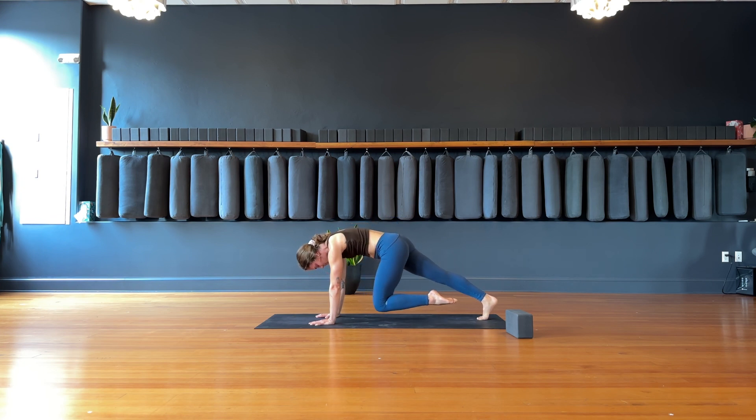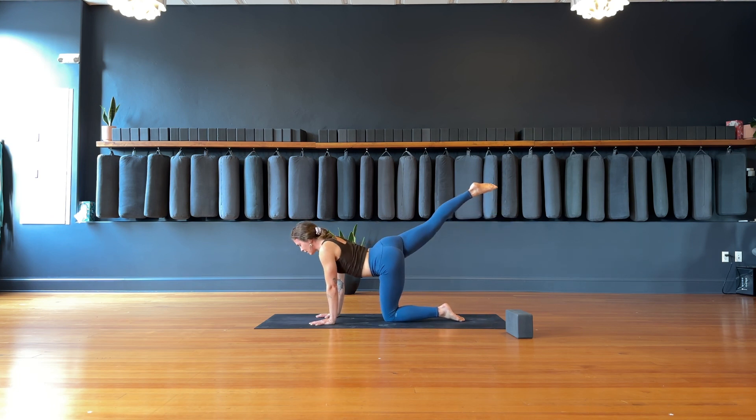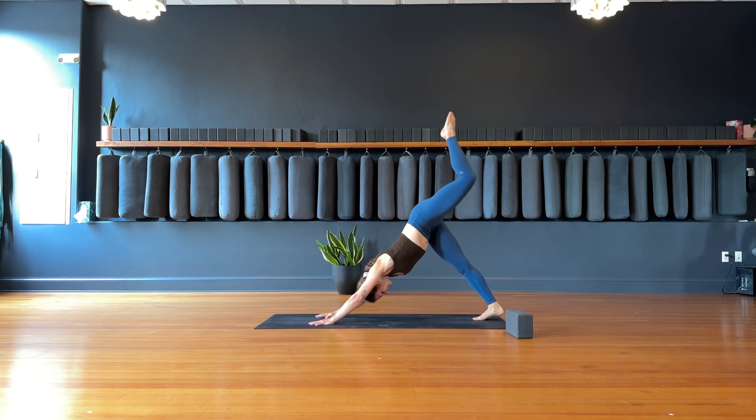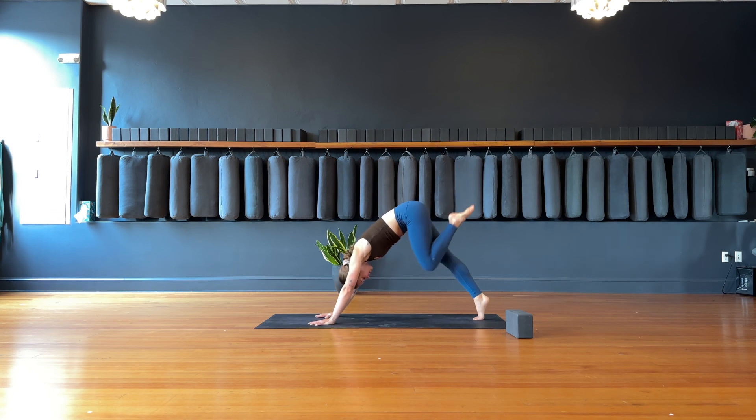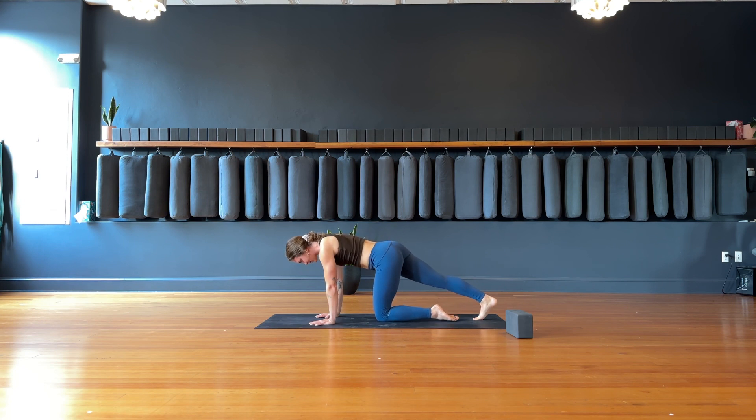Drop the left shin all the way down to the earth. Inhale, right leg goes high. Exhale, right knee to nose. Inhale, right leg straightens out. Exhale, drop the ball of the right foot down to the ground, straight right leg. Inhale, three-legged dog — left leg goes high. Exhale, knee to nose — bring it in. Inhale, lengthen. Exhale, drop the right toes down. Keep the right leg straight. Inhale, three-legged dog — left leg goes high.